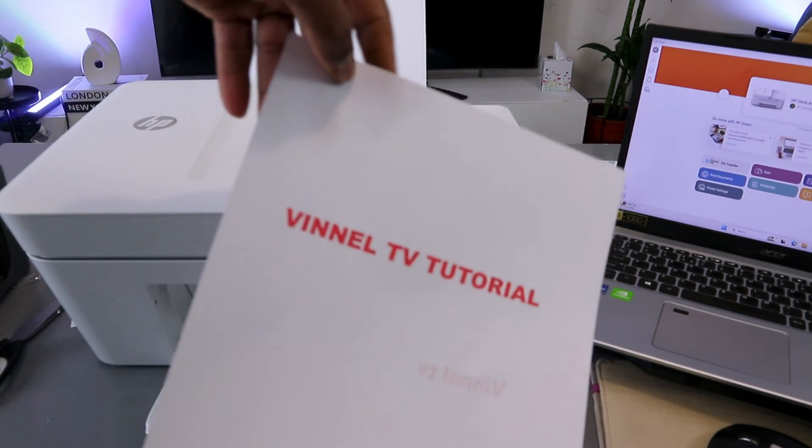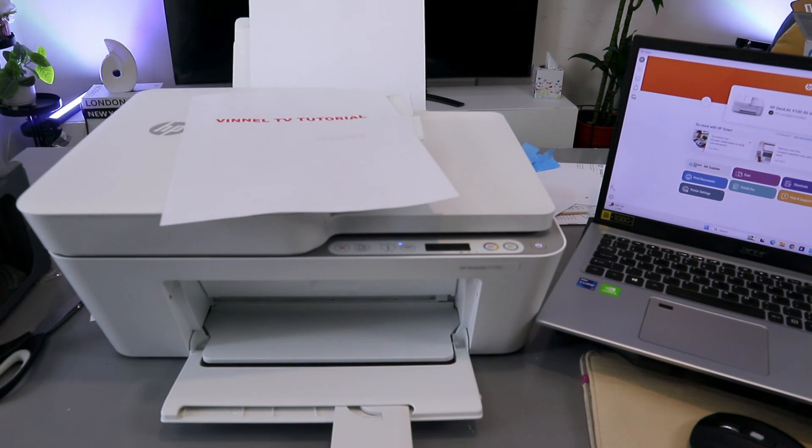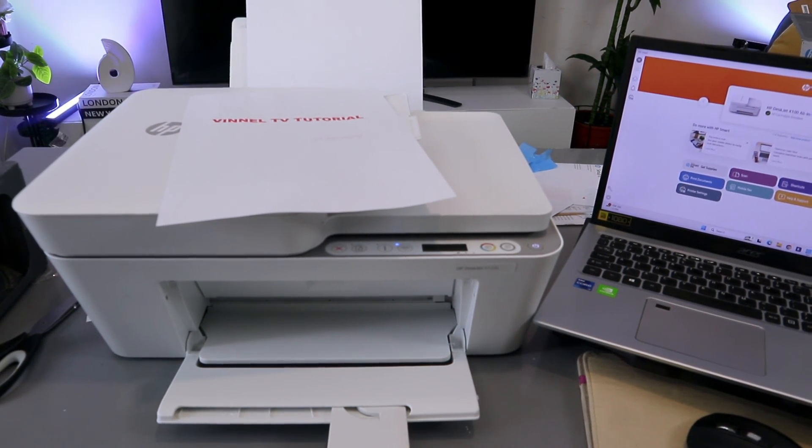Here we go — the document is printed in color on both sides. If you're happy with this tutorial, please like, share, and subscribe — it helps the channel. Thank you and stay blessed.